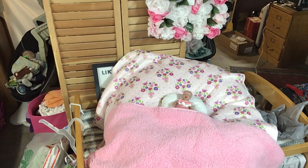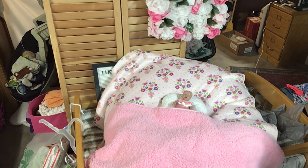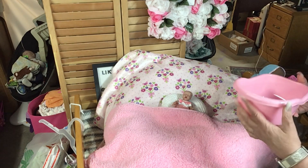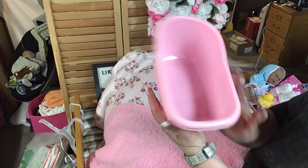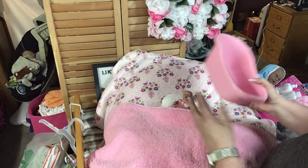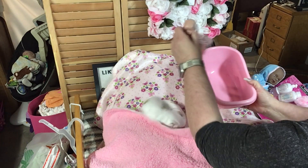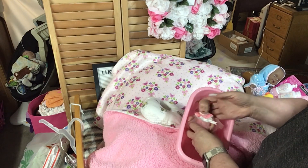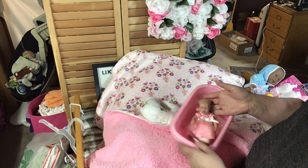They really don't want you to get into it — there's tape and zip ties and all kinds of stuff on here. But we got it all. Look at this little tub — look, it's kind of deep, but that's okay. We can put her in here and hold her and give her a little bath.